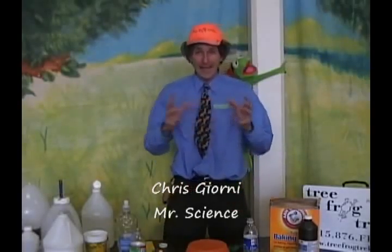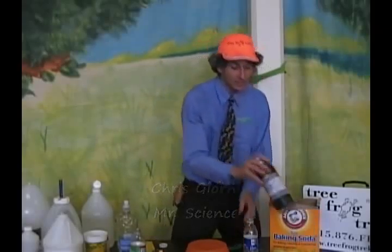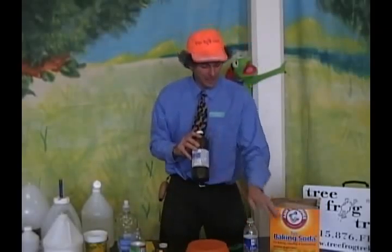All right, now we're going to do the same type of project, but this time for our gas expansion, we're going to use hydrogen peroxide and yeast.